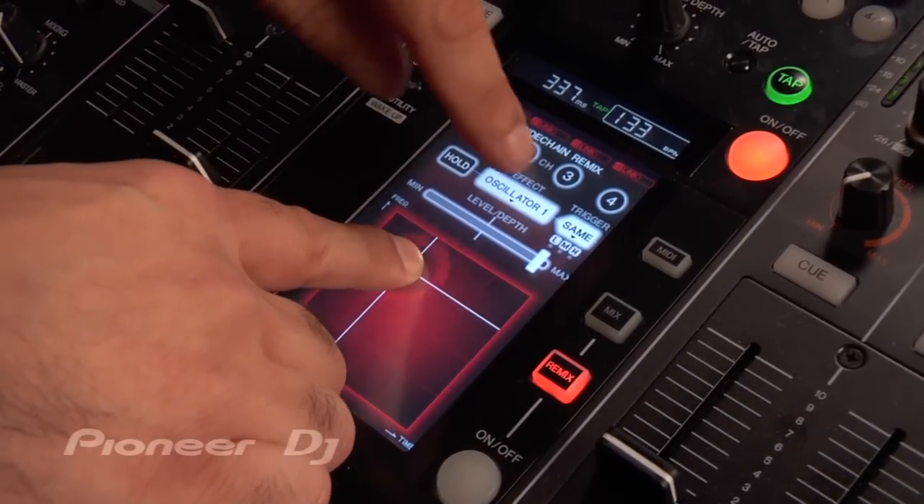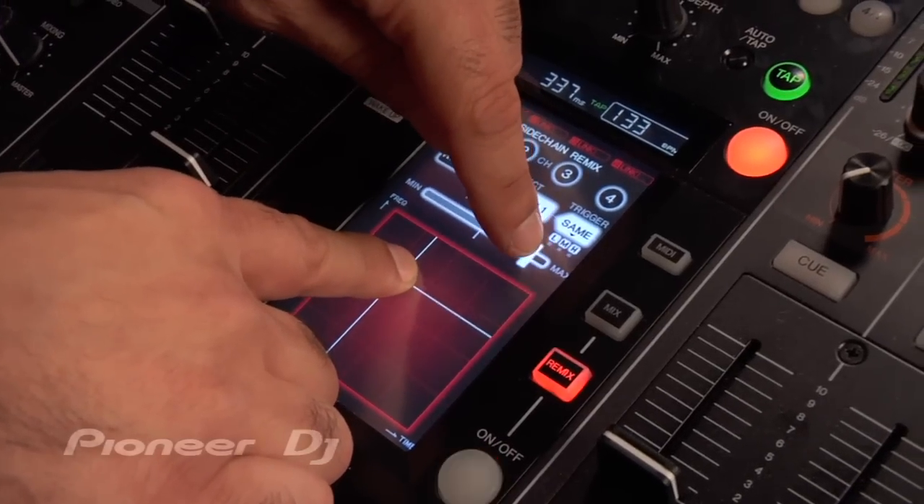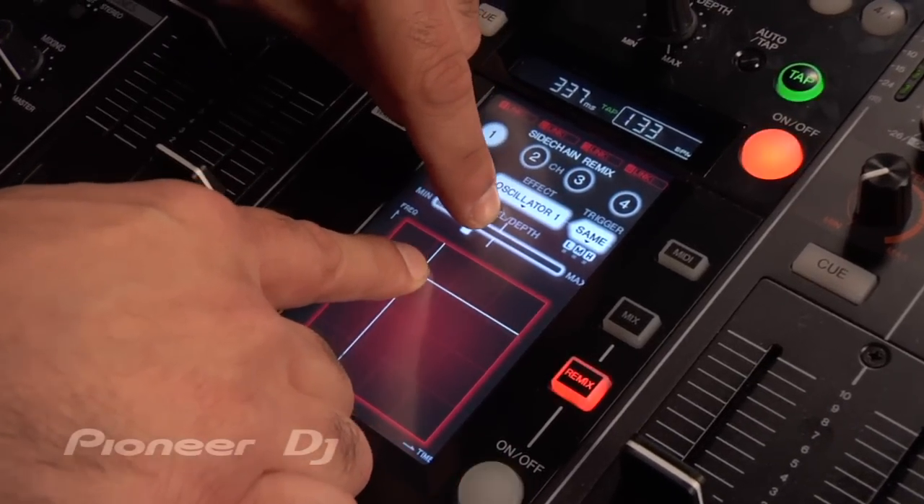You can also change the level and the depth of the effect by just moving the on-screen fader here. Since it's multi-touch, I can do that at the same time.